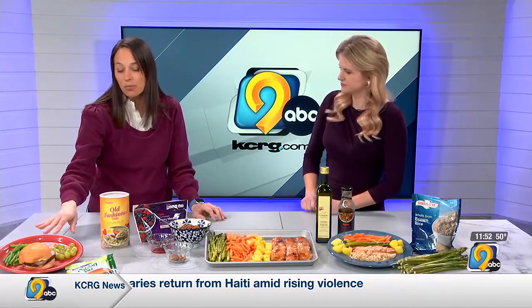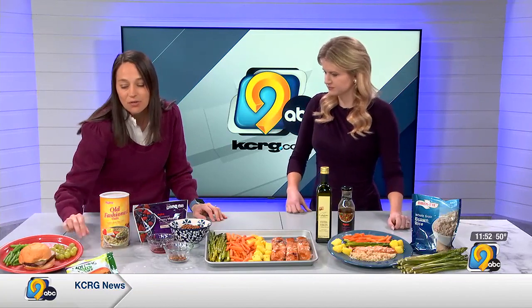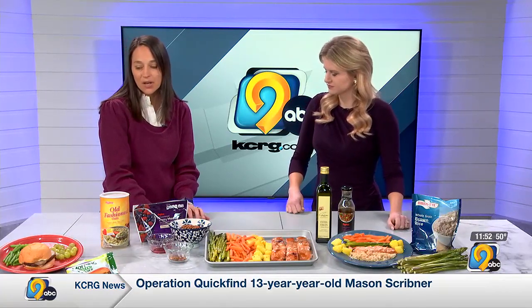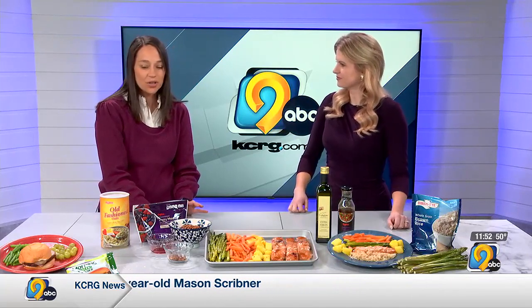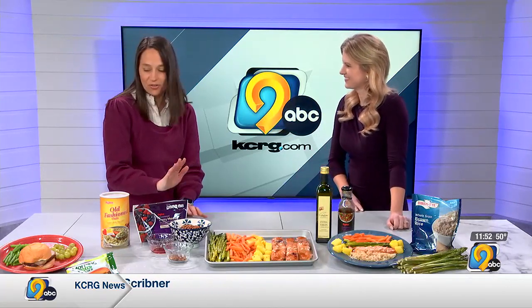My last option, more for like a lunch or even a quick dinner, is these veggie burgers. These are Morningstar and they're black bean and corn burgers — very, very delicious. And you literally put them in the microwave for one minute and they're done.